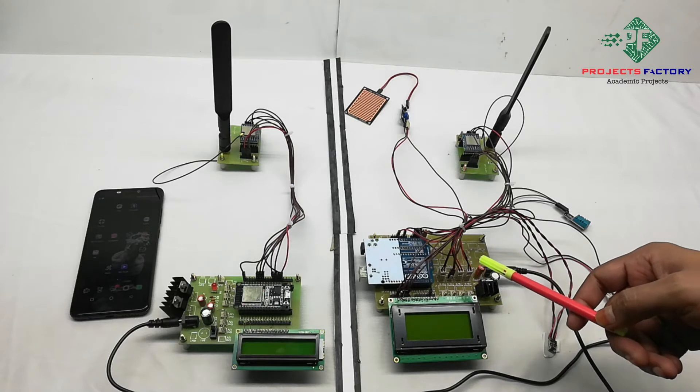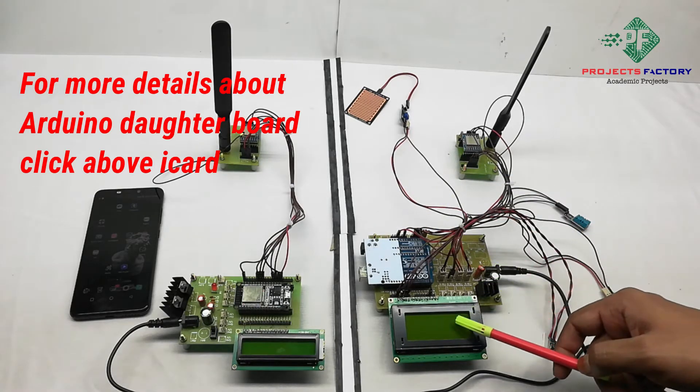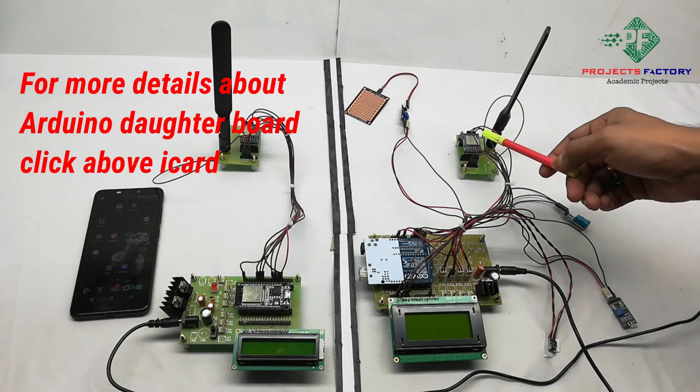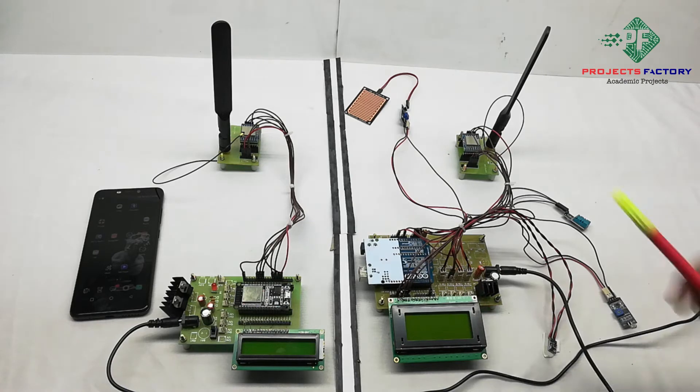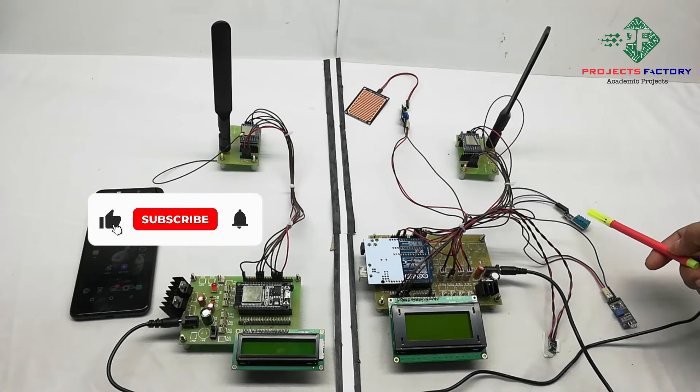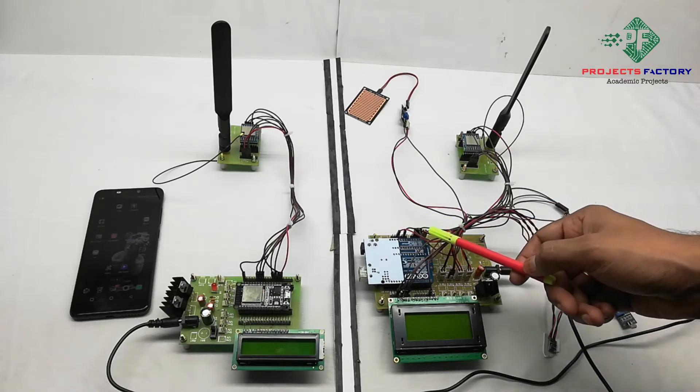On the transmitter side, the hardware processor is an Arduino with its daughter board, along with a power supply and a 16x4 LCD. The LoRa module connects via Arduino SPI pins. Rain sensor, DHT11 humidity and temperature sensor, LDR sensor, and atmospheric pressure sensor connect via Arduino analog and digital pins respectively.